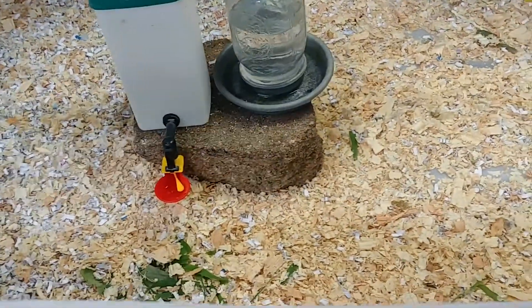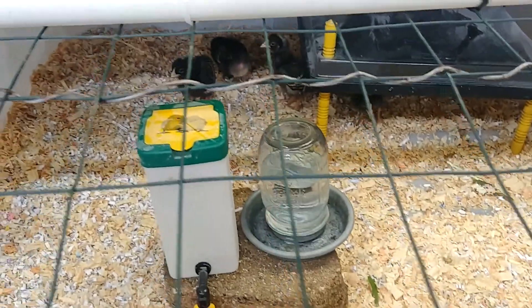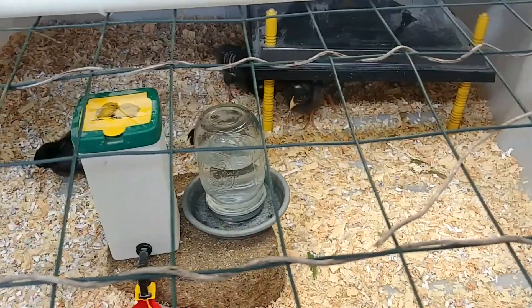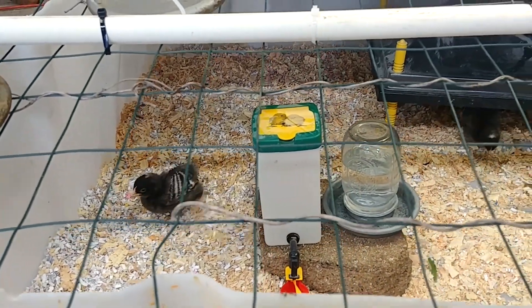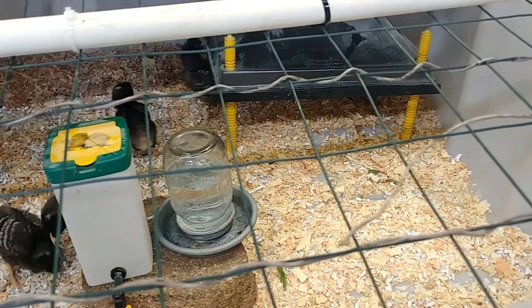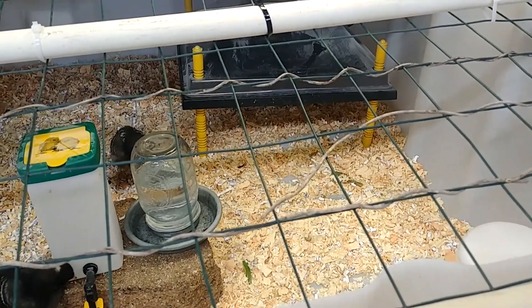Even with ten chicks there's plenty of room for them to run around and get exercise, and they really seem to enjoy that — they're getting to be rambunctious youngsters right now. Having that extra space cuts down on how dirty it gets but also gives them room to be happy, scratch, peck, and play until they're older and ready to move outside. It's been really damp and rainy, so this has been a really good answer. It took me about an hour to put it all together using stuff I already had, and I was very pleased with how it came out.